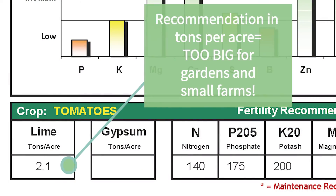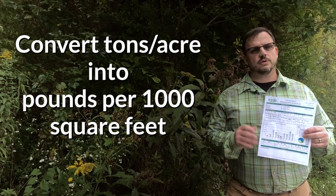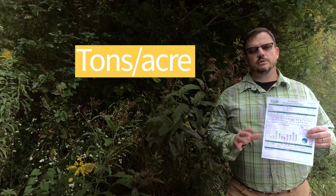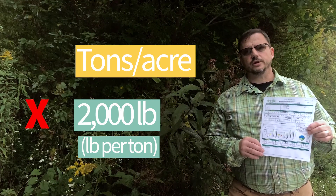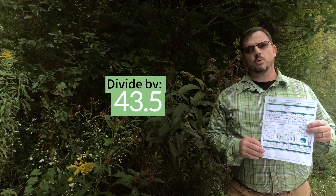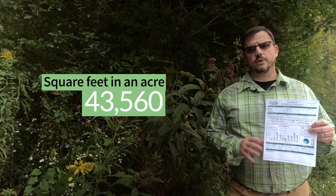In this example, they're recommending 2.1 tons of lime per acre. To work through that calculation, first you have to turn your tons per acre into pounds. You do that by multiplying the tons figure given on your soil test by 2,000, which is the number of pounds in a ton. Once you have your pounds number, you want to divide that by 43.5 — there are 43.5 thousand square foot increments in an acre.